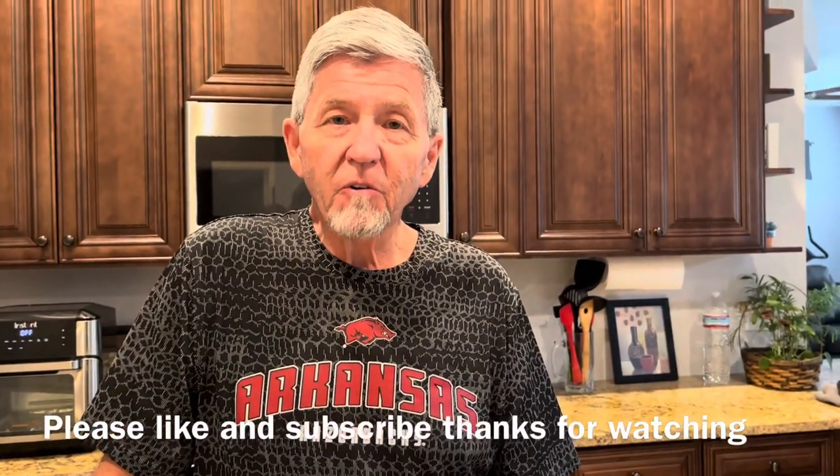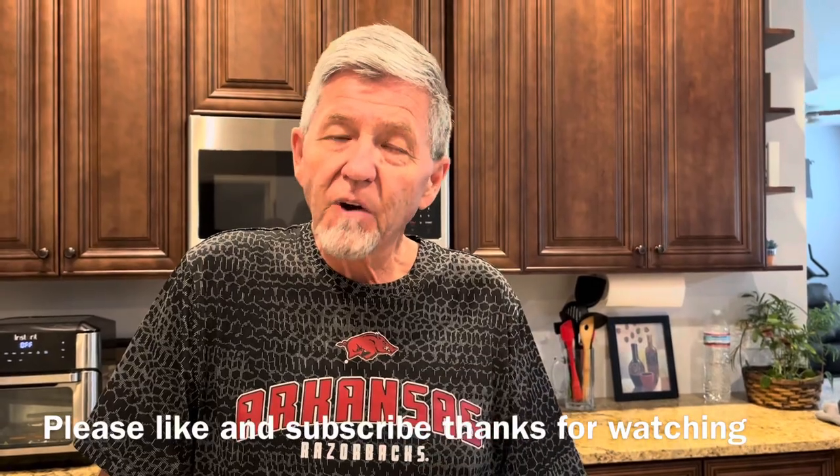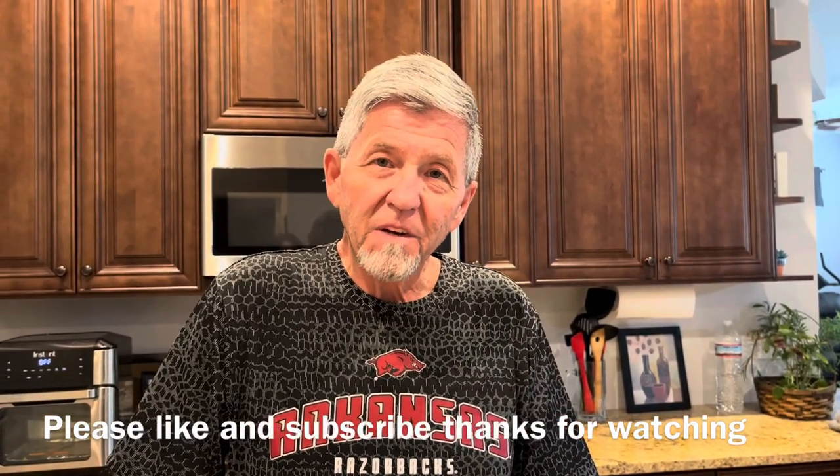Well, I hope you enjoyed this video. If you did, please hit the like button and subscribe to the channel if you haven't. We'll talk to you all in the next one. Bye.